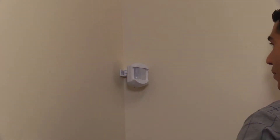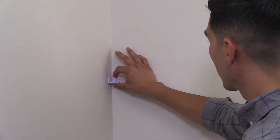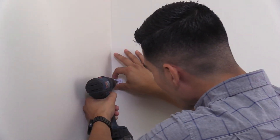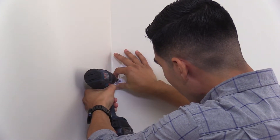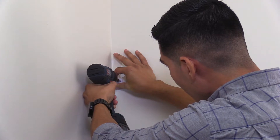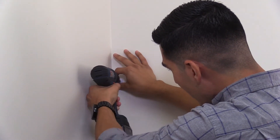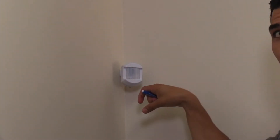Next, choose between the wall mount bracket for mounting on a flat wall, or the corner mount bracket for mounting in the corner of a room. Remember, the optimal mounting height of the motion detector is 7.5 feet from the floor. After selecting the mounting bracket, use the bracket as a guide to mark holes with a pencil for drilling, and drill two pilot holes. Mount the mounting bracket with the provided screws, with the post on the outside of the mount facing up.